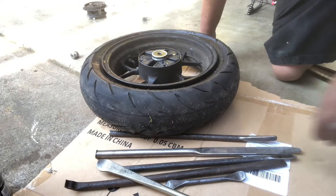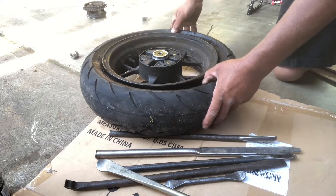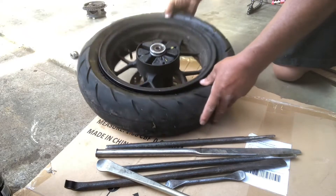So if you've never changed a motorcycle tire before, don't let it intimidate you that bad. As long as you break the bead, street bike tires — or tubeless tires — are actually easier to change than a tube tire.